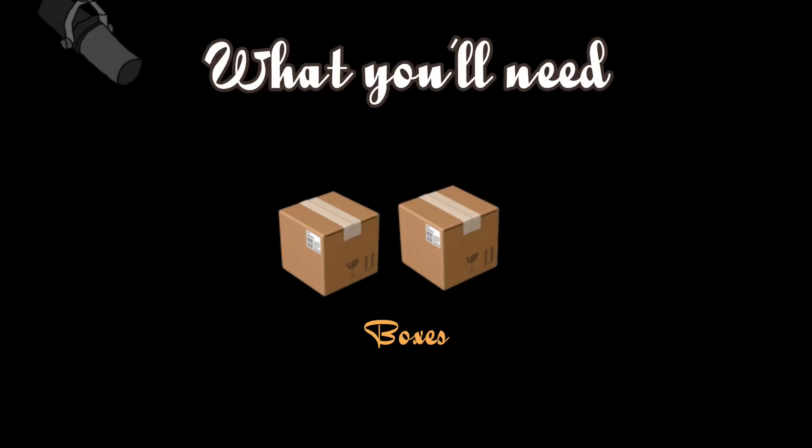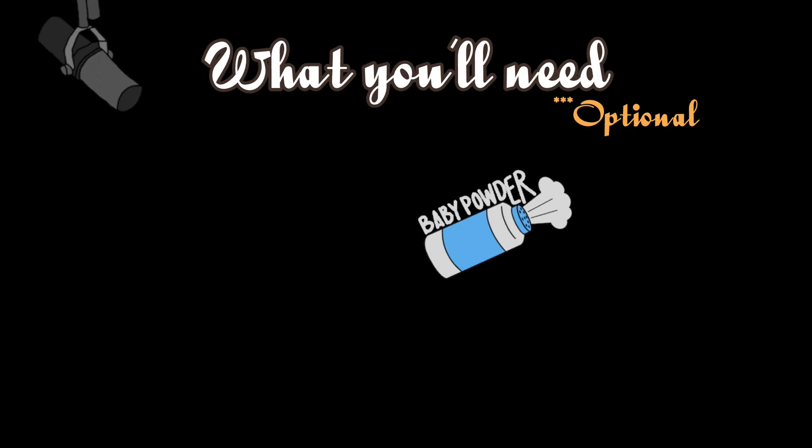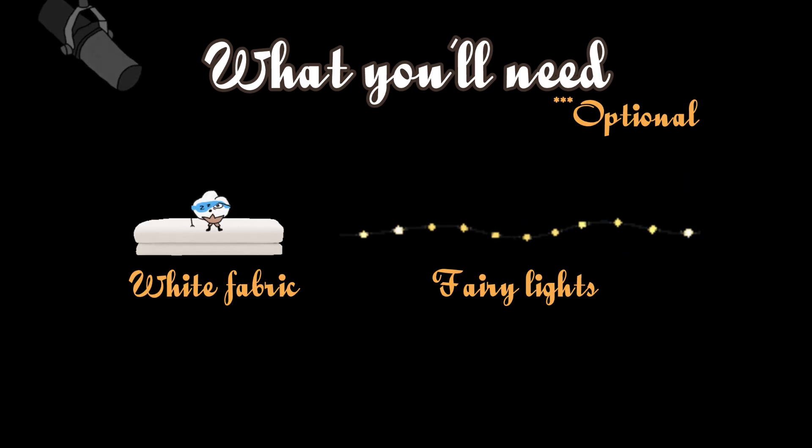Items you will need: boxes, newspaper or a bunch of paper, scissors or a carving utensil, a glue gun. If you don't have a glue gun, you could use tape or a sewing needle with thread. School glue, baby powder, any paint of your choice, any paint color, fabric, and fairy lights.